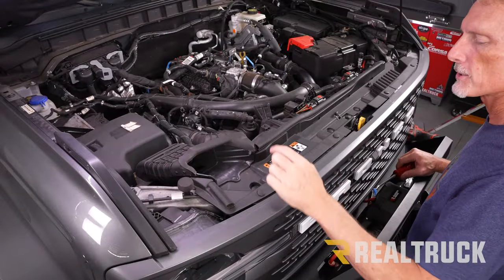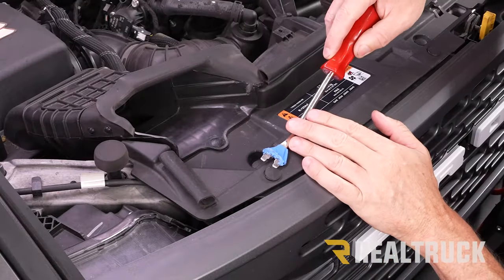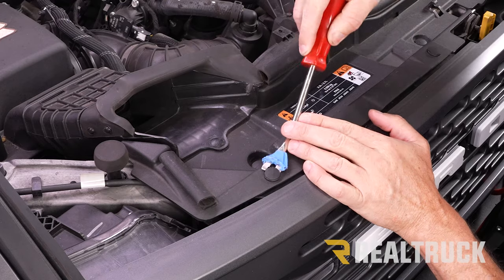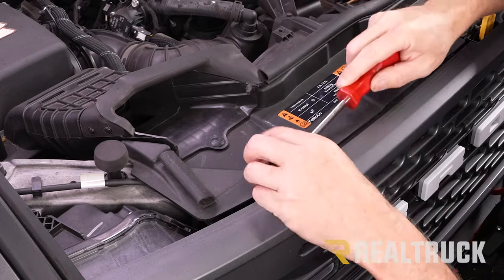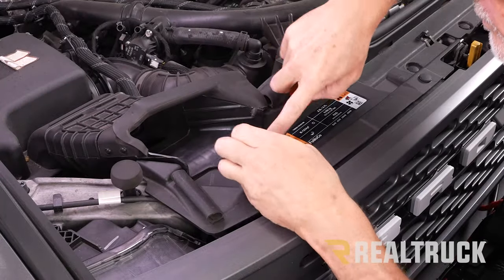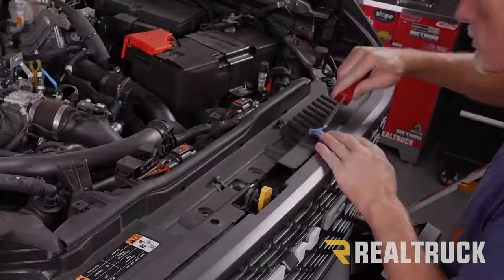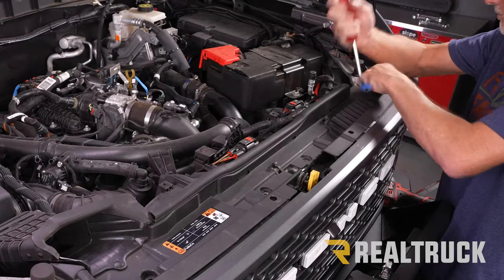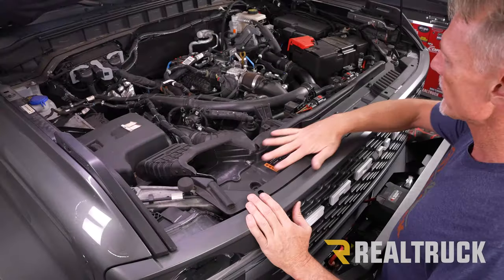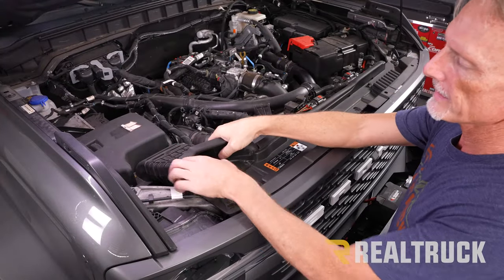We need to go ahead and remove our radiator cover. We've got eight push pins that need to come out. These push pins — basically what you need to do is get underneath each one; it's a dual-stage push pin, so you pull the first part out and the second part comes out as well. Do that with all eight of them. Then we can go ahead and lift our cover out along with the inlet going into the intake and set it to the side.